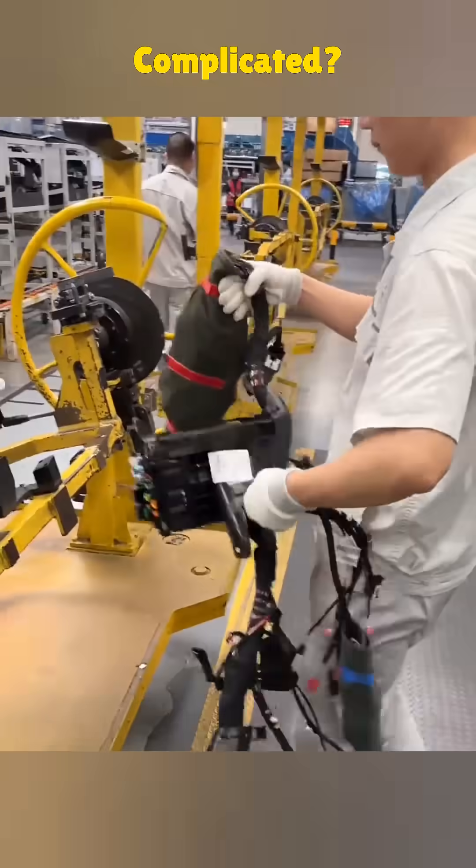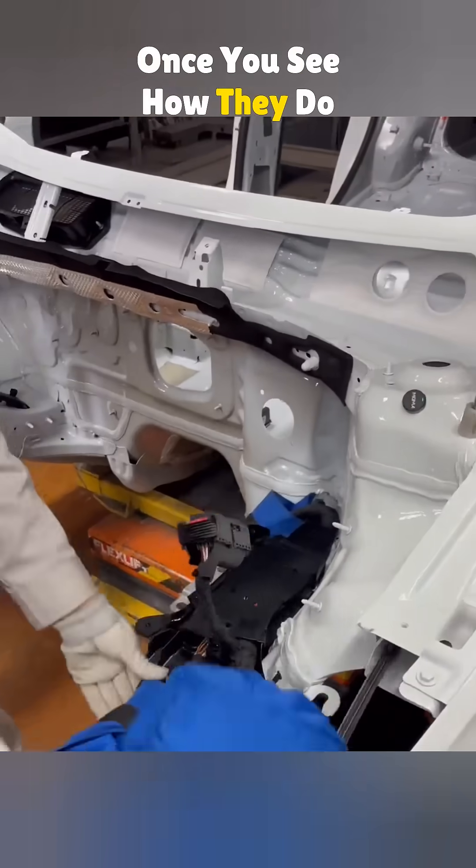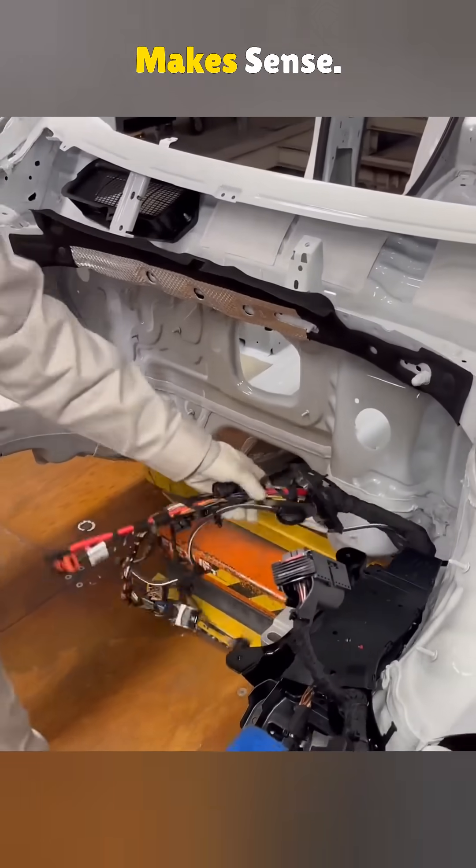All that car wiring looks super complicated. It's not. Once you see how they do it in the factory, it totally makes sense.